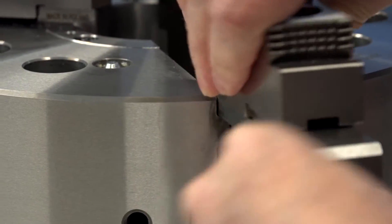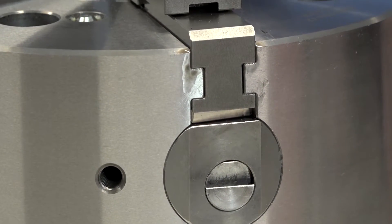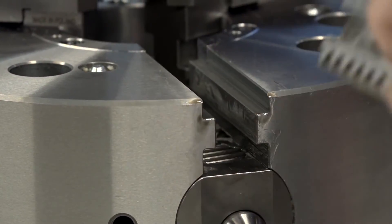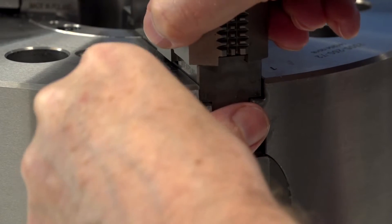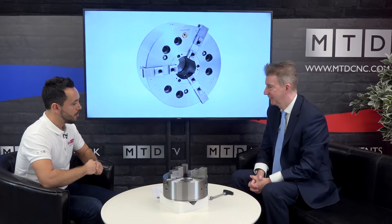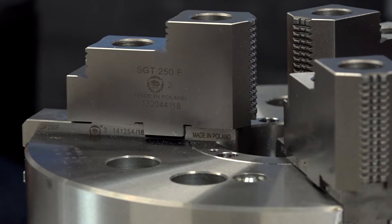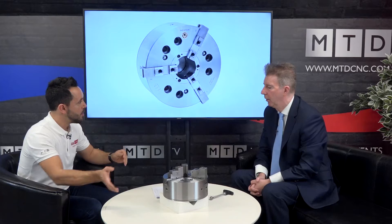We practiced yesterday and we did it in about 30 seconds, so it can be done. So what is this saving the customer? Jaw changeover times - in the conventional way you'd have to undo all the Allen bolts, take them all out, get your new set, put them in. With this, within a minute you'll have dedicated sets of jaws waiting. It really, massively saves on setup time. If you do that once or twice during the day, how many times during a week, how many times during a month - that's huge. And what do the master base jaws repeat to? On this chuck it's five microns. So you wouldn't even have to bore out the soft jaws again - they'd go in and repeat.